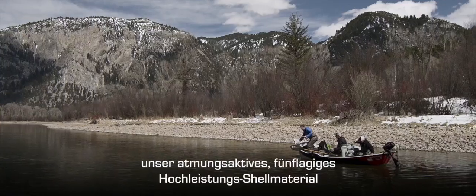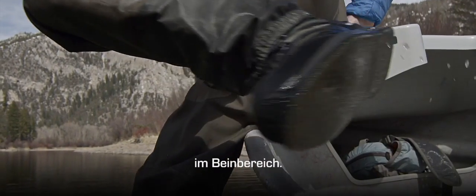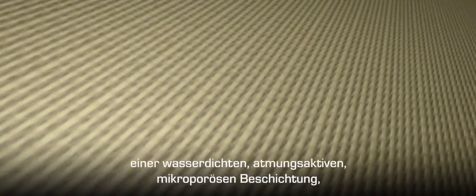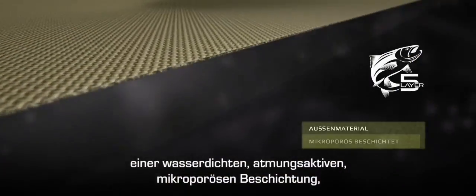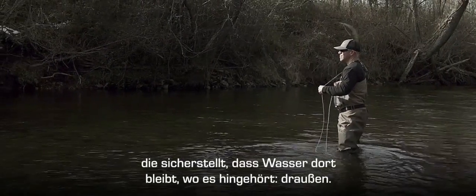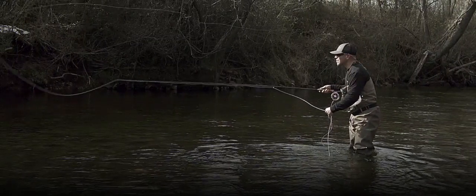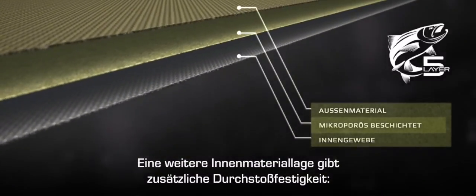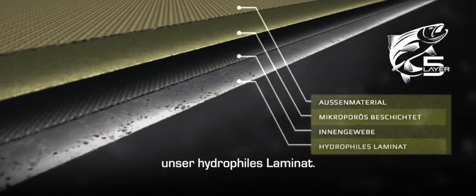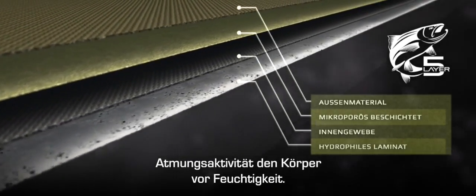So at the core of the Asus is our five layer breathable high performance shell fabric on the leg and the seat. It starts with a tough exterior shell fabric layered over a waterproof breathable microporous coating, ensuring water stays on the outside of your waders where it belongs. Another layer of interior fabric provides added puncture resistance, and our hydrophilic laminate then pulls sweat vapor away for enhanced breathability and waterproof protection.